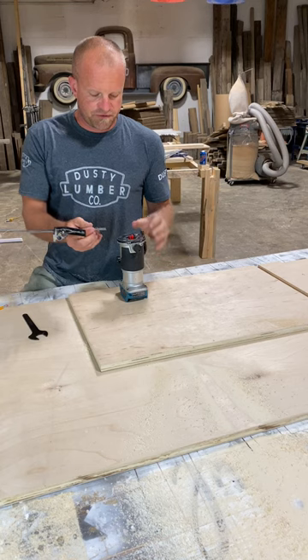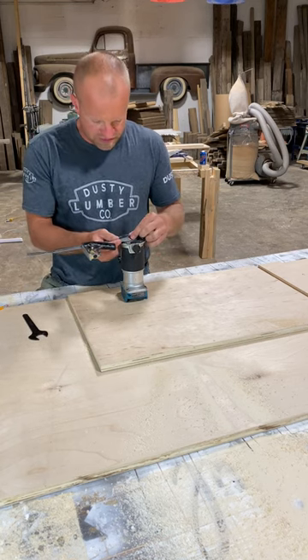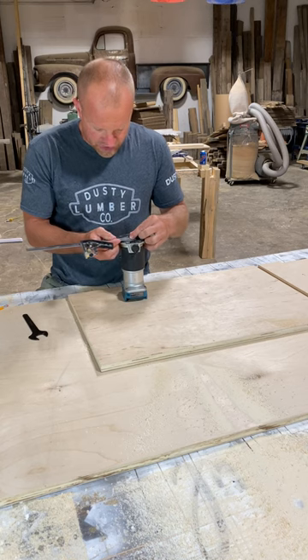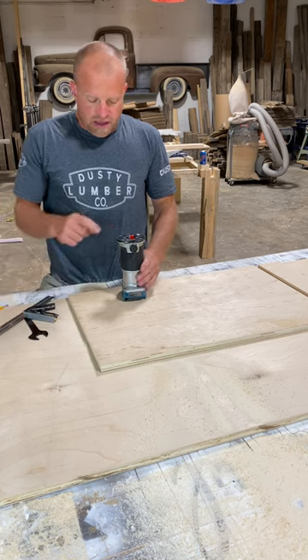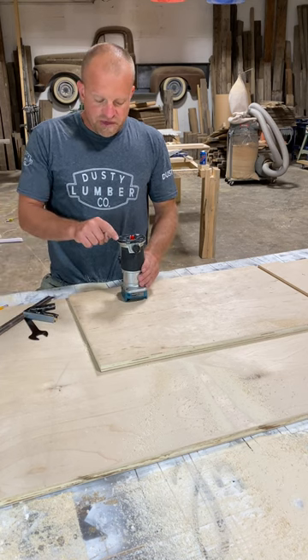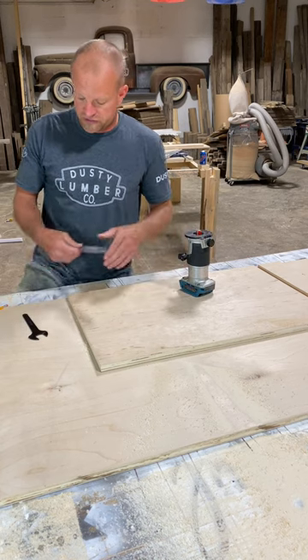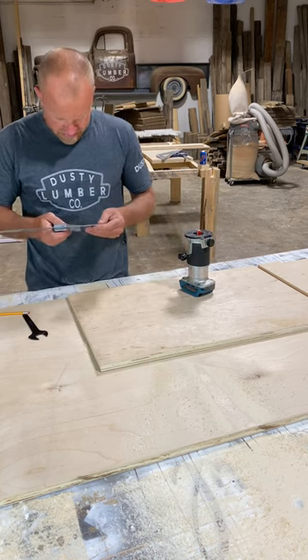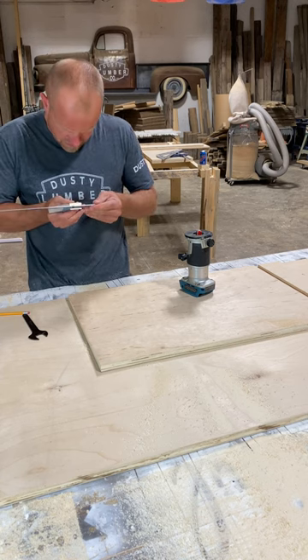You're going to want to measure from the edge of your bit at top dead center to the edge of your router, to find out how far you've got to offset it. It's 35 mils, and I need to add half my bit width of 18, so I've got 53 millimeters. I'll set my gauge here to 53 mils.